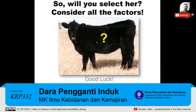So the question is, will you select her? I would encourage you to consider all the factors we've discussed in today's presentation, and I want to encourage you to evaluate that heifer closely. Good luck in your selection.